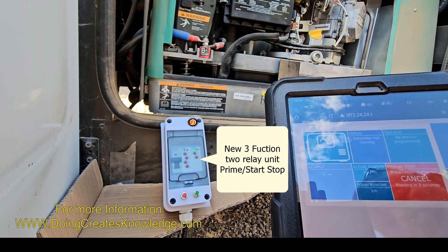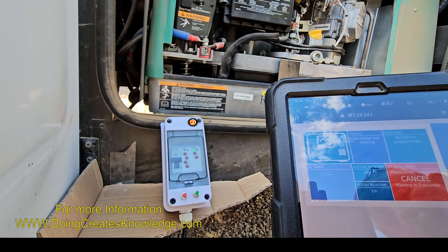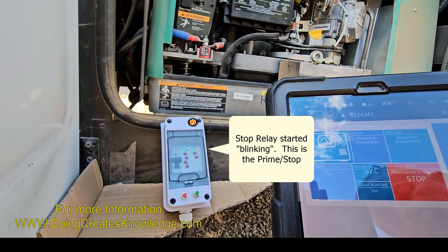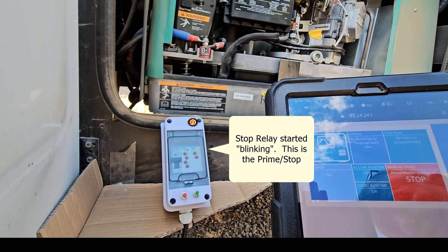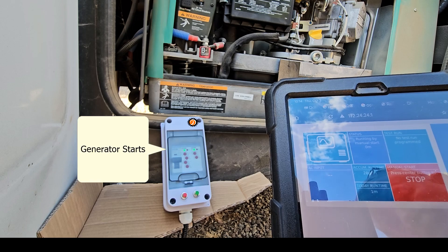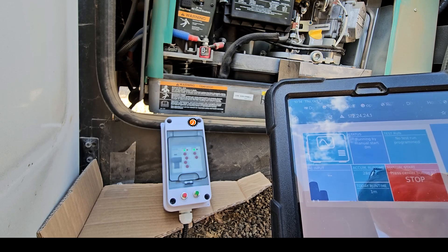What you're going to see in the video is me starting and stopping my generator — thank you generator for taking the abuse from all the testing. I'm going to be starting it using the CERBO GX on my tablet and I'll be doing it in manual mode, turning it on and off.